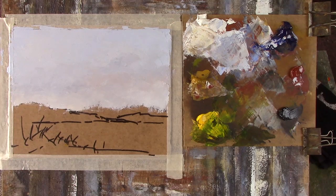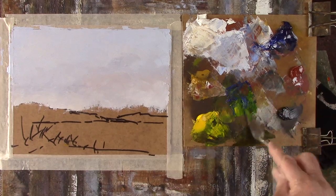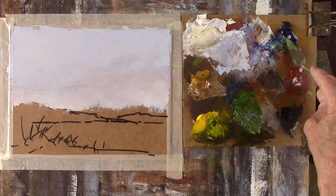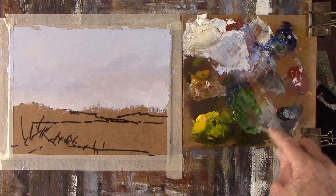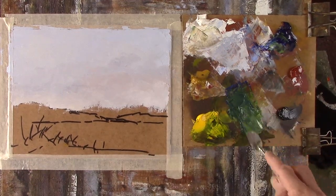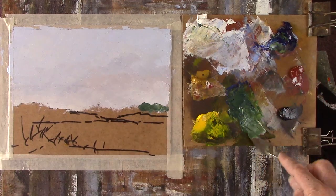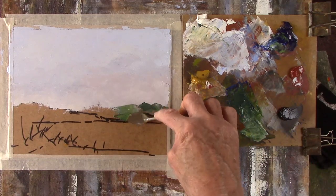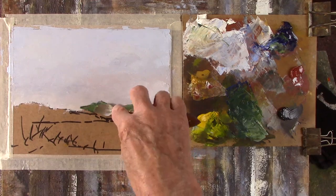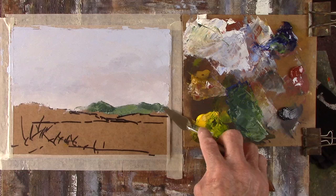Now I'll put a bit of background. I want sort of a greeny-blue background, so a bit of ultramarine and a load of yellow, then a lump of white. I'll add more blue and then we'll put a bit more white in there too. I'll try and soften the edges a little bit.